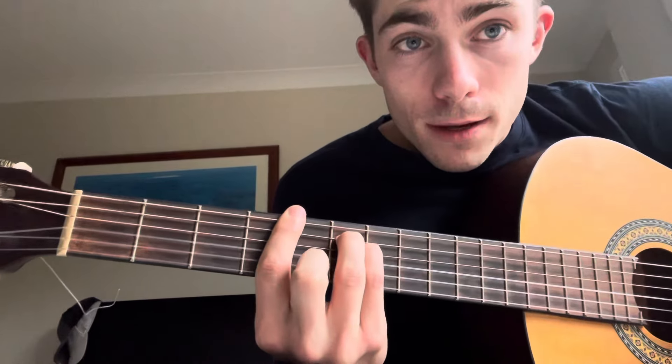Then we're going to play a B. I prefer to play the B up here — barring the seventh fret and playing an E shape rather than an E minor. You move it up to the seventh fret and put your middle finger on the G string.